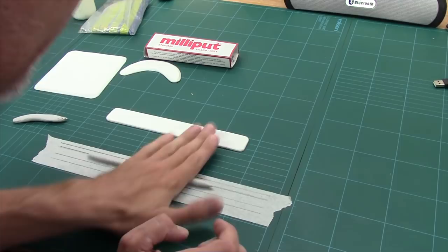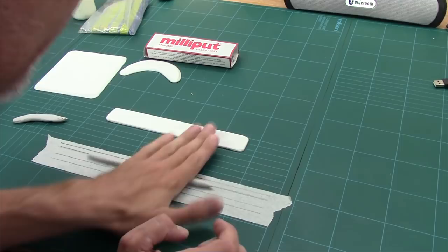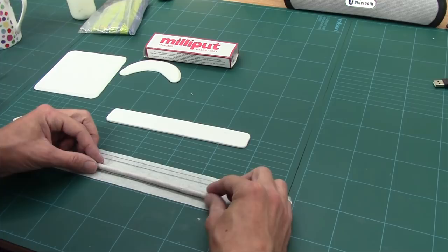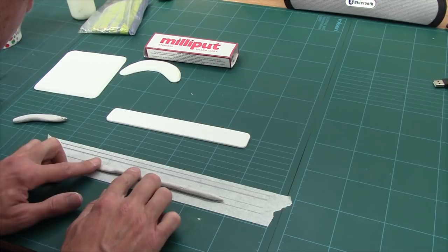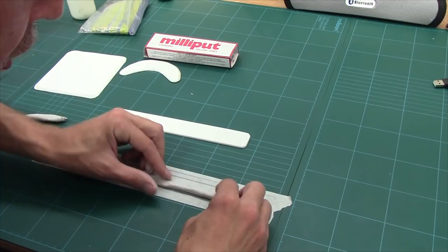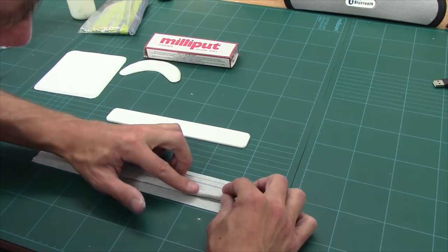If it's a little bit thick anywhere, just smooth it off and get it in that 5mm line. So once it's in the 5mm line, we move it down to the 8mm line, and what you want to do is squash it down until it fills the 8mm. Start from one end and work your way along, because as you squeeze it down it will get longer - if you start at both ends you'll end up with a bump in the middle.